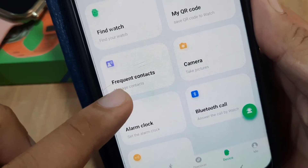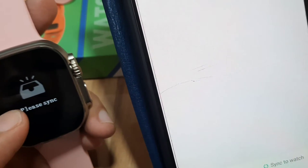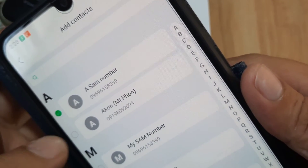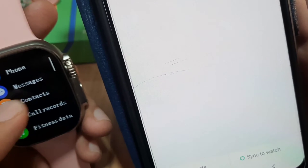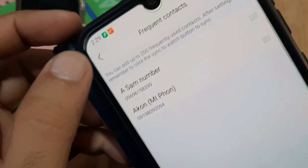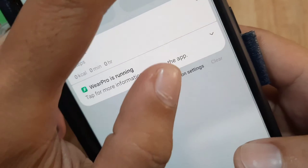We have the Frequent Contacts section for the Bluetooth call feature. Tap on it to add a number to your smartwatch. Go to contacts — none were there initially, so we add one. Add contacts, add a number, then tap Sync Watch. Synchronize data successfully — as you can see we have successfully added a number for the Bluetooth phone call.